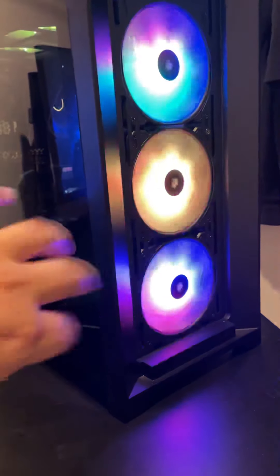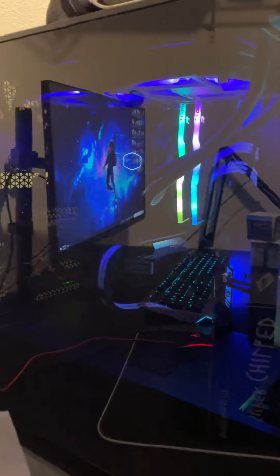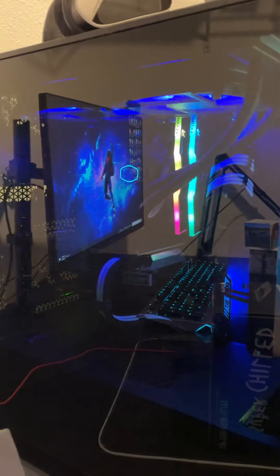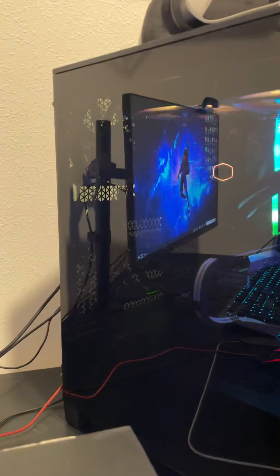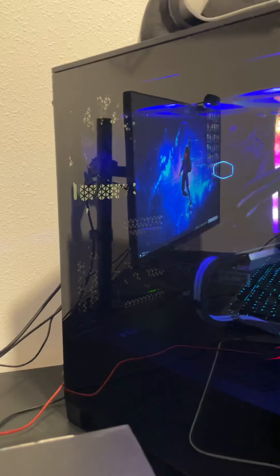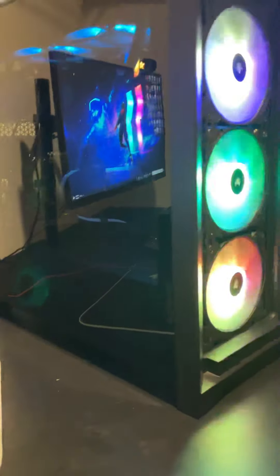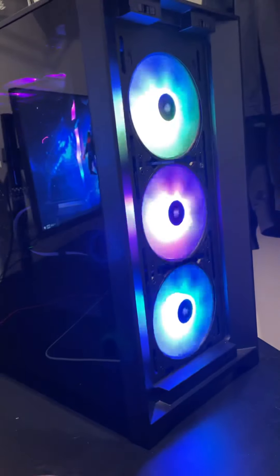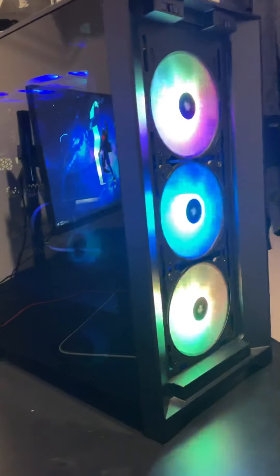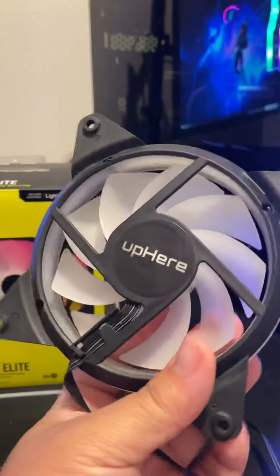Right now I'm running three SP120s as 120mm intakes — I know I should probably take the sticker off but I didn't. I have a 240mm all-in-one liquid cooler from Cooler Master exhausting up top, and then one rear Corsair 120mm fan that came stock with the 4000D case, which by the way I love this case.